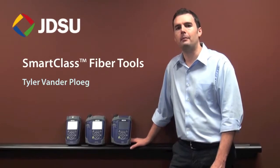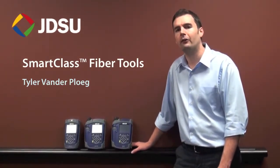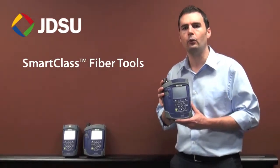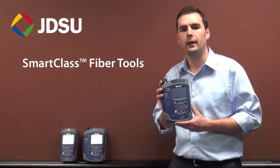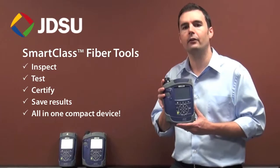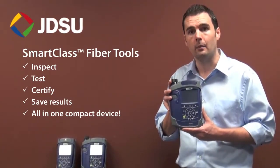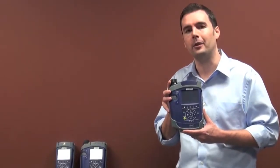Hi, I'm Tyler Vanderploop, Product Line Manager at JDSU, and I'd like to introduce three of our new SmartClass Fiber products. This is a new family of portable handheld fiber test tools from JDSU that integrates the essential tools and capabilities that technicians use every day. SmartClass Fiber tools give technicians the ability to inspect, test, certify, and save results all in one compact device, making it easy for them to complete the jobs correctly and on time the first time. Let's take a closer look at the different tools in the SmartClass Fiber family.